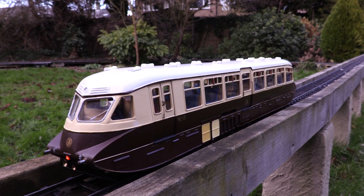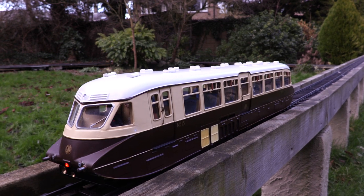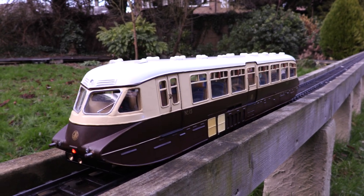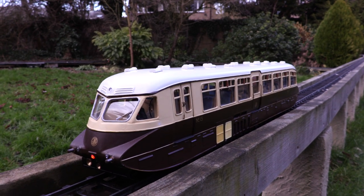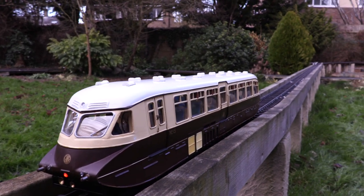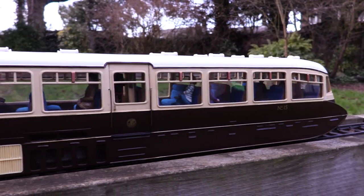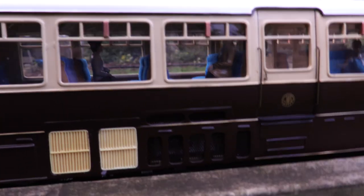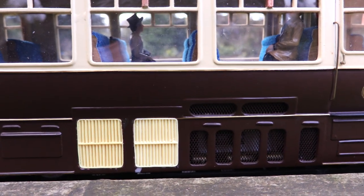But my good friend John, who's got a wonderful layout, pointed out a few things that were not quite right with the kit, and also offered to make it work. So this is its debut run. For the review, I left the valances — the side bits on this side — and if you look in here, you can probably see the grills that John has actually made.